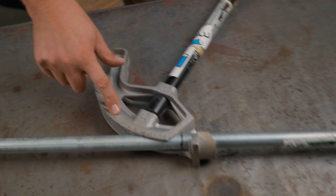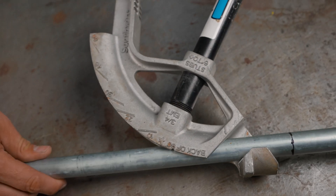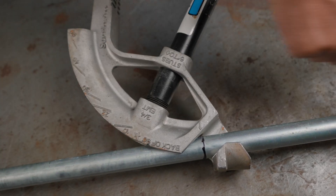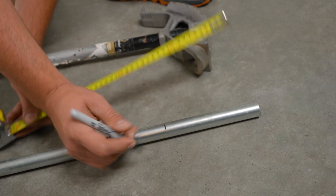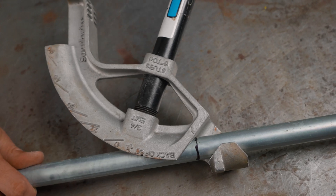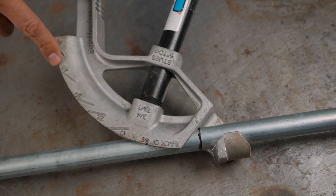I want to show you some of the markings on the head of the bender so you know what they mean. The first one is this arrow here, and that's for aligning where you're going to put the bend in the conduit. If you want the bend 12 inches from the end, you put a mark there — and it makes sense to mark it all the way around so no matter how it's oriented, you can line it up exactly with that mark, and that's where the radius is going to start.